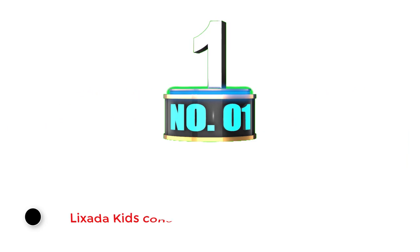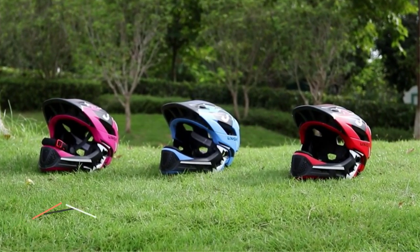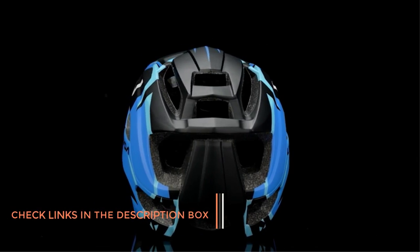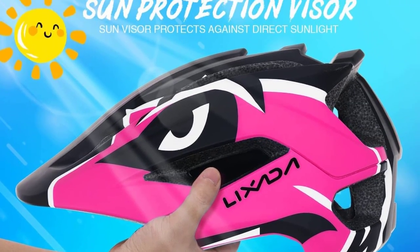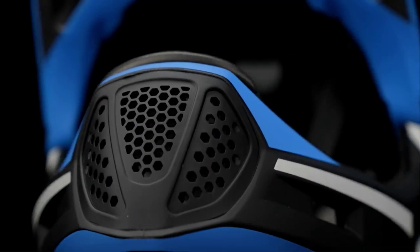Number 1: Lixota Kids Convertible Helmet. According to the manufacturer, this helmet has four layers of protection. A strong and hard polycarbonate shell covers the EPS foam, and the EPS foam is covered by sponge pads. All these layers help to minimize impact pressure and improve the overall safety performance. This helmet offers basic protection in all child sports activities like skateboarding, roller skating, scooter, electronic board, and mini bike riding.